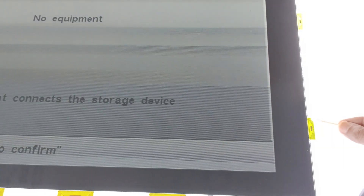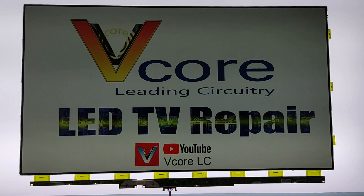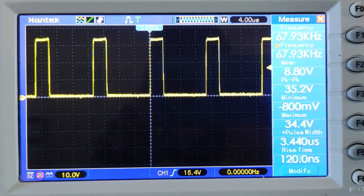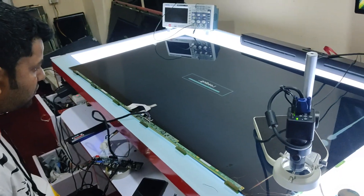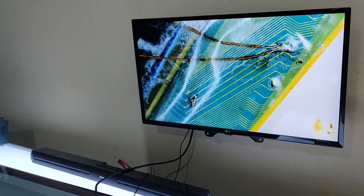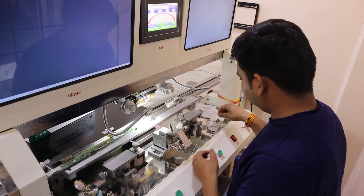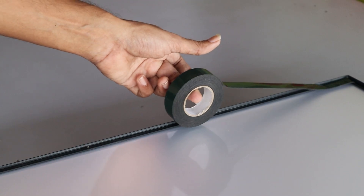While repairing an LCD screen, some tasks can be completed quickly and easily, while others may take a considerable amount of time. However, certain issues may also arise. Despite putting in a lot of effort, success is not guaranteed and it can turn out to be a waste of time. We are here to discuss such problems.